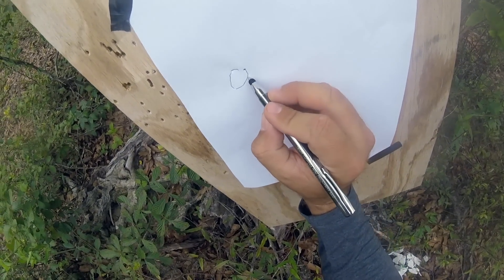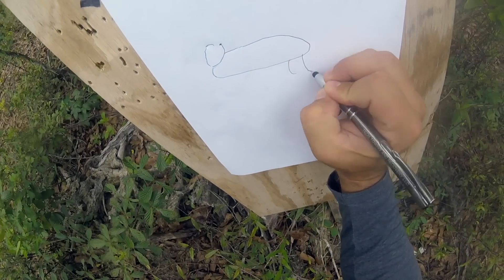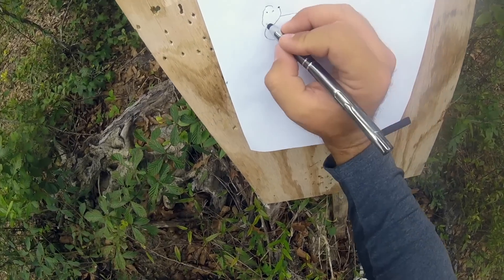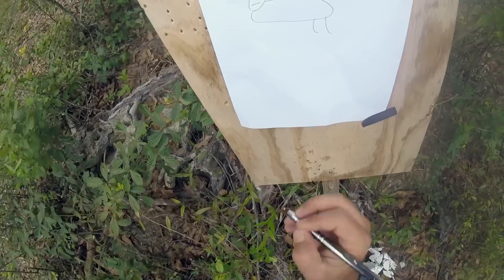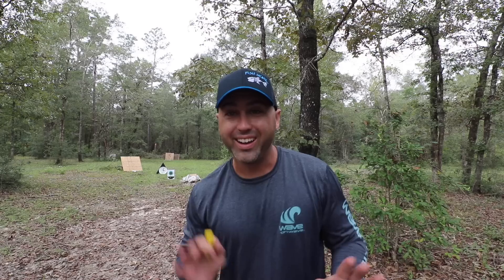I've got a little target set up here — a small circle for the head, one for the vitals in the body, back legs. A couple little eyeballs to make it personal, little ears right there. The front legs don't quite look like a squirrel but we'll make the tail bushy.